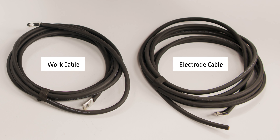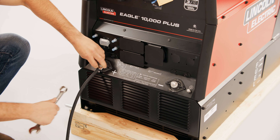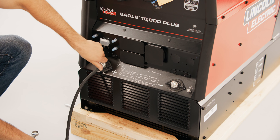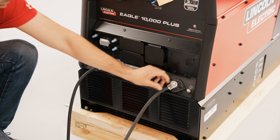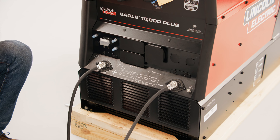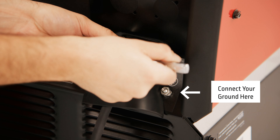The work cable has lug terminals at both ends. For electrode positive welding, attach the electrode cable to the positive output stud and the work cable to the negative output stud using a three-quarters socket. Connect the stud covers found in the accessory pack using a three-eighths socket.